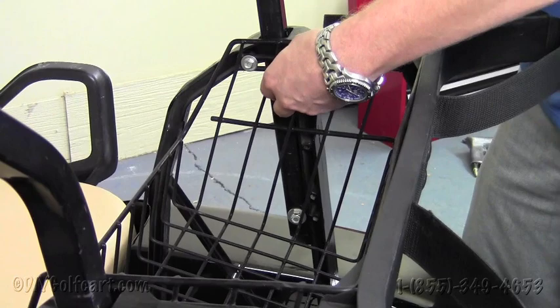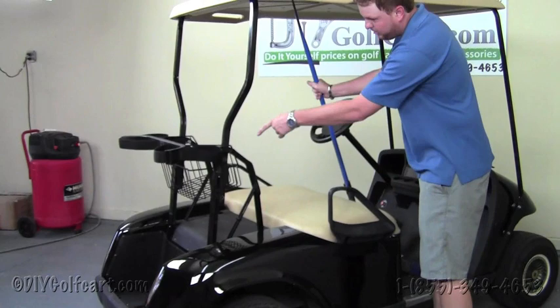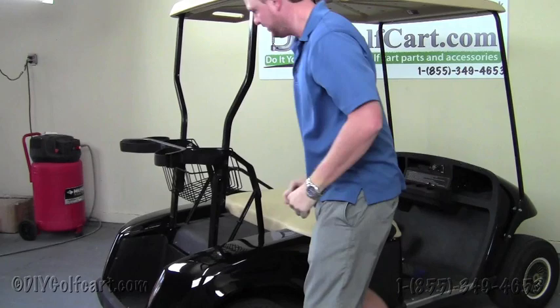Once we've removed the four bolts holding the top supports to the bag attachment, we'll need to find a household item like a broom or a mop and use it to brace the top while we remove the bag attachment. Put that right up underneath there, walk around to this side, and slide the bag attachment directly off.